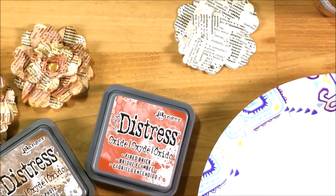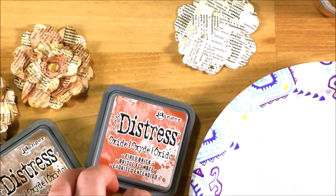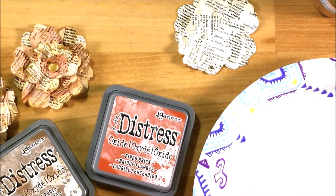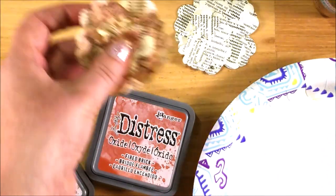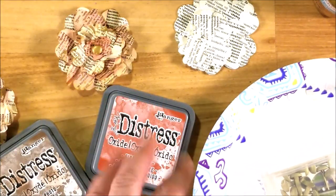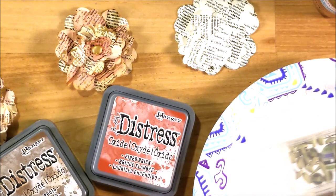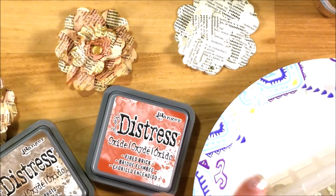You can use a makeup sponge or a stiff stencil brush. Then you need a brad to go in the center of your flower, or you could glue the pieces together and add a button or something in the center. I chose the brad because it was easy — I didn't have to glue.